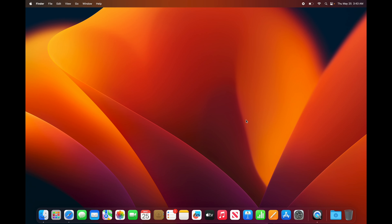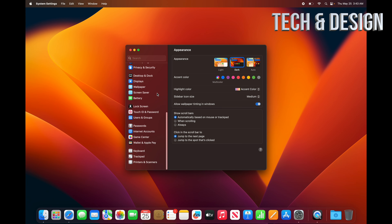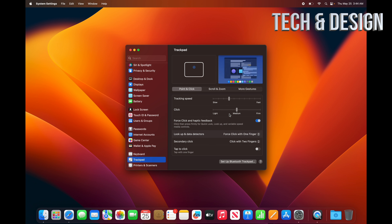First things first, go into System Settings — it's down here in your dock, or go to the Apple logo on the top left. Scroll down almost to the bottom and find Trackpad. We don't want to be physically clicking our trackpad because it wears it out. Instead, turn on Tap to Click so you can just tap it like you would on your phone or iPad.